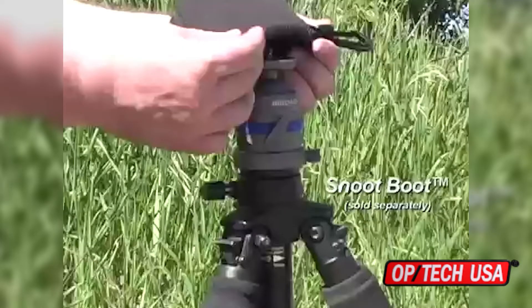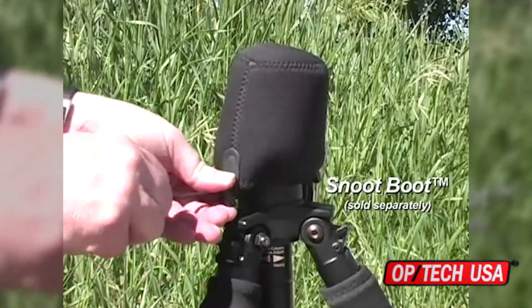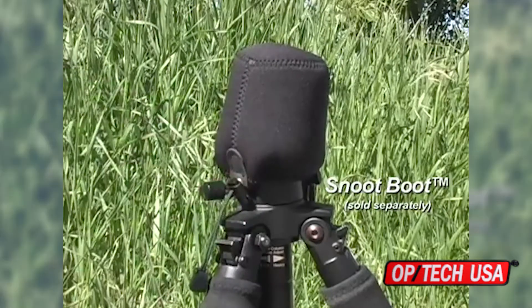If you're carrying your tripod with nothing mounted to it, you may want to keep the head covered for added protection. Optech USA's Snoot Boots, sold separately, are ideal for this.